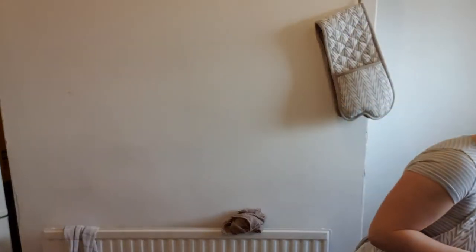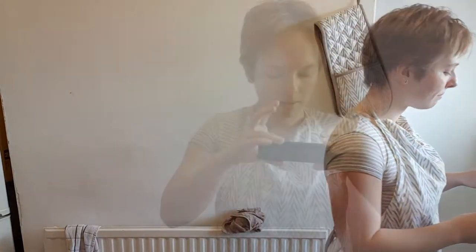Heat the sugar with 50 milliliters of water to 118 degrees. Again, I don't have anything that tells me when it's exactly 118 degrees, so I'll just bring it to the boil and immediately set it aside, because a lot of other recipes don't heat the sugar at all. It shouldn't be too bad if it's just below 100. Water boils at 100 degrees, so if it comes to a boil it should be about the right temperature.